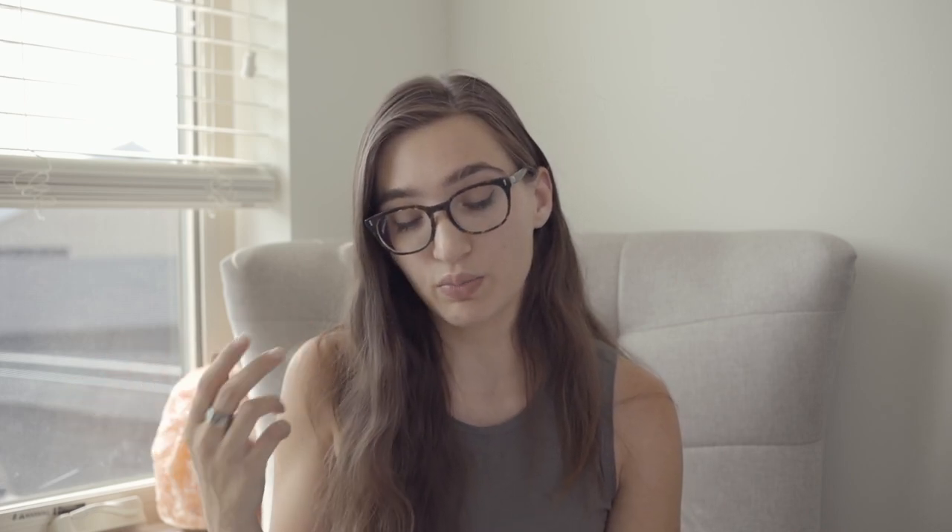The other thing that's really important to do after a sauna session is to replenish your electrolytes. This is crucial. Hydration is so important, but plain water doesn't always have all of the minerals that we need. So having things like coconut water, juices, salt and honey, bone broth, or electrolyte drinks — really try to have that after your sauna session so you can flood your body with really good nutrients when you're done.